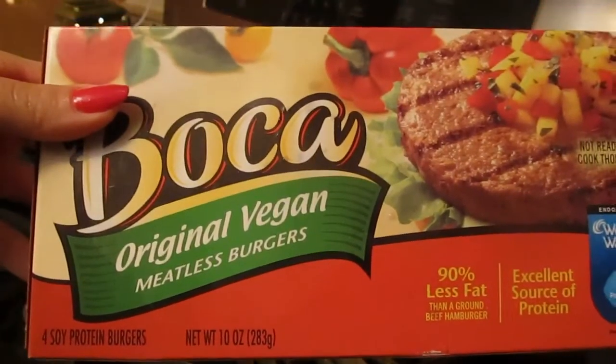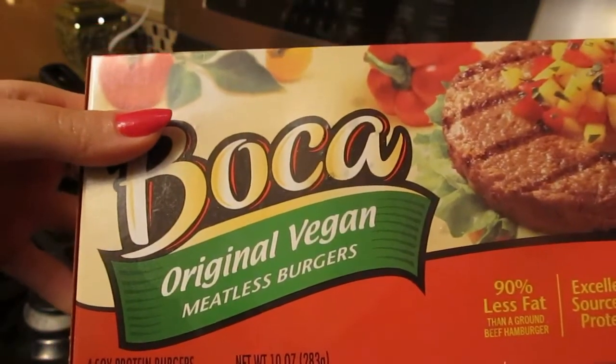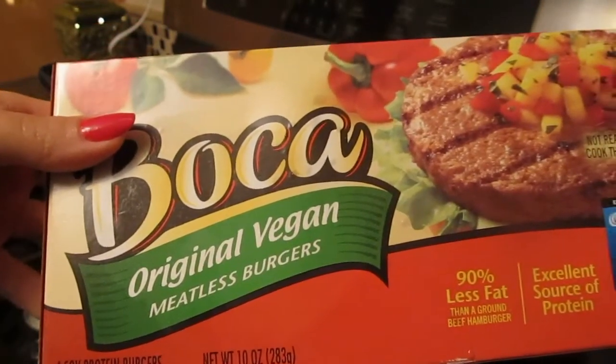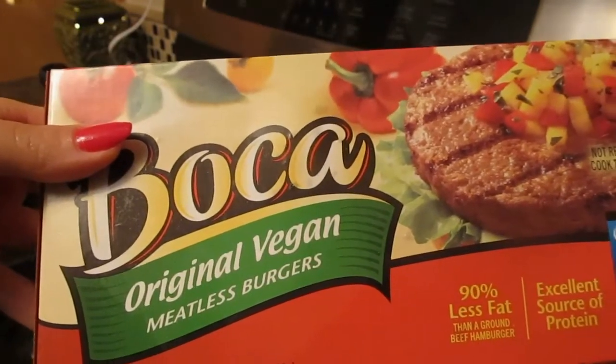Now if you can get the Gardein beef tips, definitely do so. I do know that those are getting more readily available in grocery stores, which is generally where I have gotten all my Gardein. I don't know how you pronounce it — I've only seen it in writing, so forgive that.